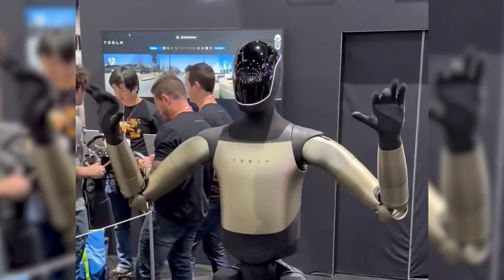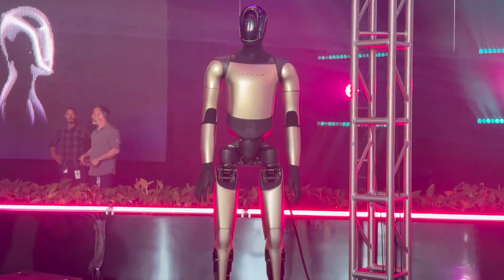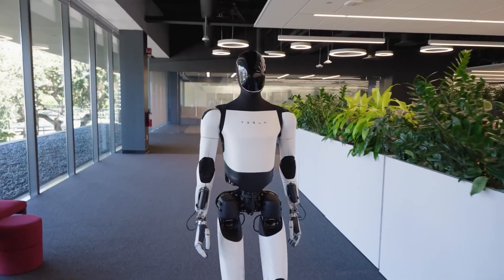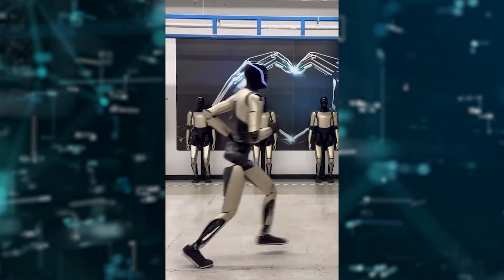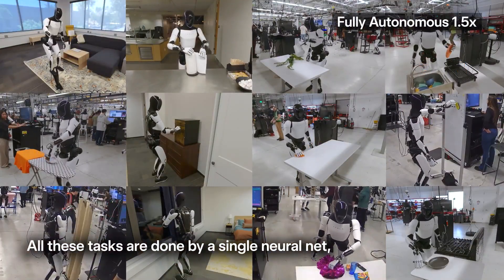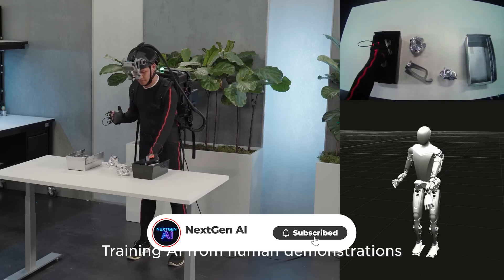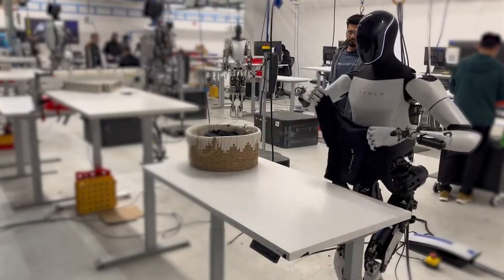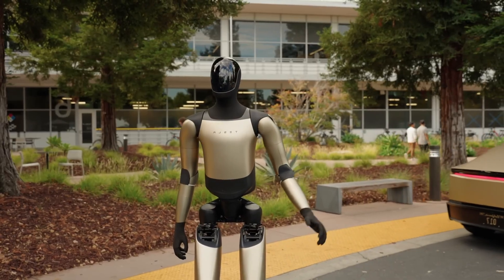What Tesla didn't show is just as important. We didn't see transitions — how Optimus starts running or how it stops — which are the hardest parts of robot locomotion, especially for a tall, heavy humanoid. We didn't see turning, uneven terrain, lateral adjustments, or changes in speed. But what we did see hints at rapid improvement. Tesla's end-to-end neural network learns from massive video datasets and simulation cycles powered by Dojo — training Optimus the same way they train autonomous vehicles, letting the system learn patterns from real human motion rather than hand-coding behavior. The result is a robot that looks more confident than it did even a few months ago.